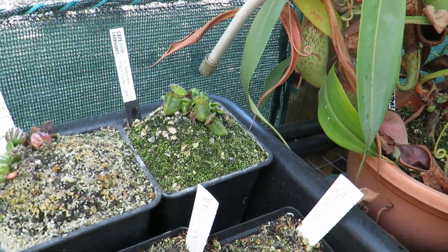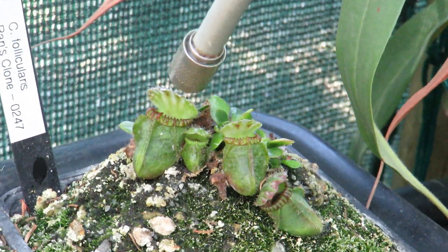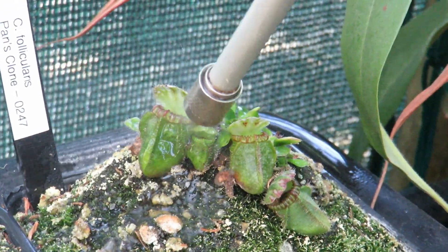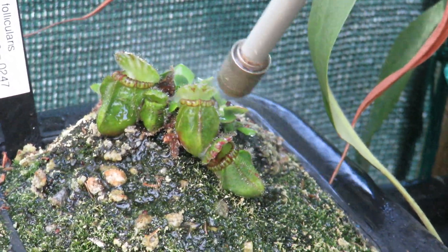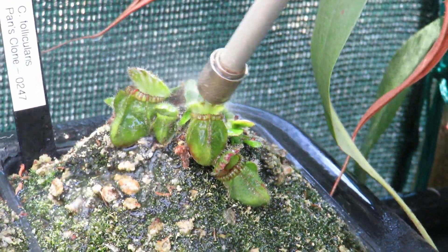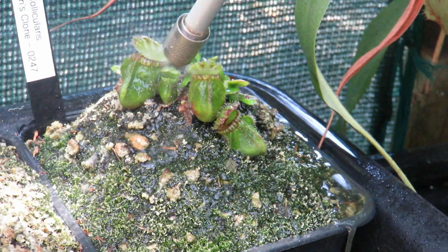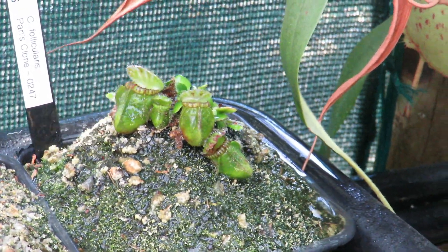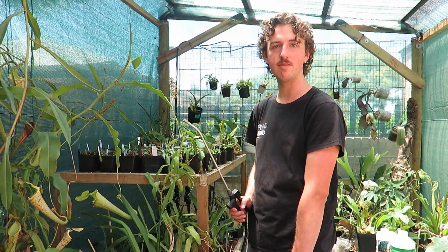Lastly, here I have a Cephalotus. These are also fairly tolerant to root fertilizing, but if it has an open pitcher I'll just try to fill it up. It doesn't burn the pitchers — just fill them up nicely — and I find it really accelerates their growth. Cephalotus are typically very slow growing, one of the slowest growing carnivorous plants in my experience, so giving a good amount of fertilizer really helps. Thanks for joining me today, I hope you learned something about fertilizing your carnivorous plants. Have fun — let me know in the comments what works for you, and maybe what doesn't, so other people can learn. Happy growing!